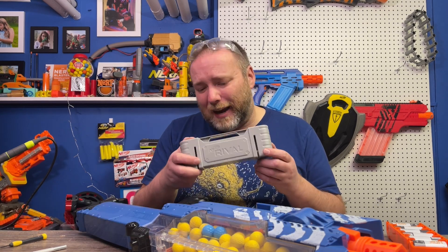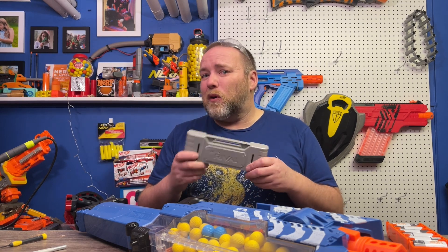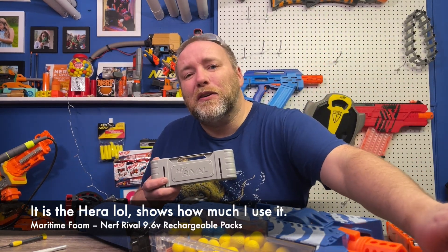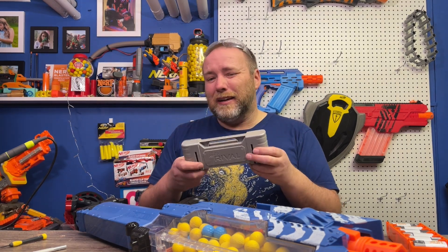But these were expensive — like $55 Canadian in my area — and they're pretty hard to find now. I just happen to have a whole bunch of Nemesis and Haras. I have a bunch of blasters that take these, but I only have like two or three of these packs. I gave one away and I think I have two left.